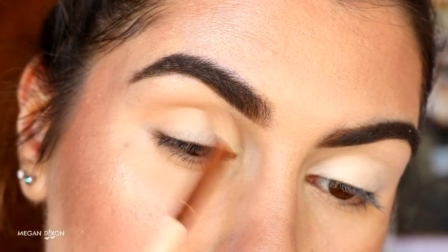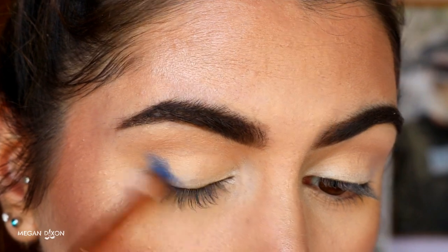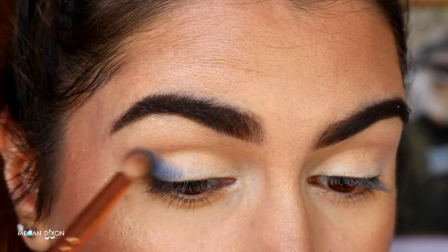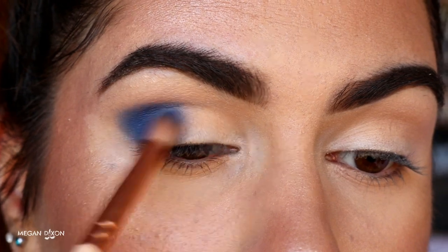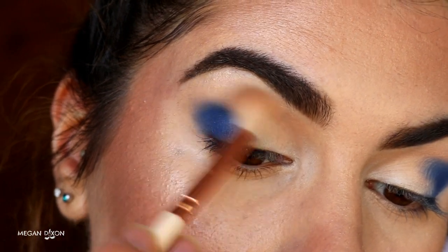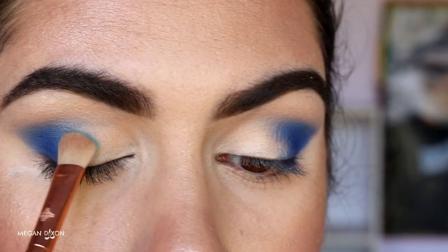Next I'm going to take Neptune from Makeup Geek — it's a gorgeous royal blue eyeshadow — and I'm placing that on the outer corner, the outer V, with a petite crease brush. I like to start by packing that color on my outer V, then as I place more color and blend it through, I'm dragging it across the outer part of the lid area, bringing it about a third of the way across. Then with my fluffy crease brush I'm buffing out the edges of Neptune with some of that transition brown shade.